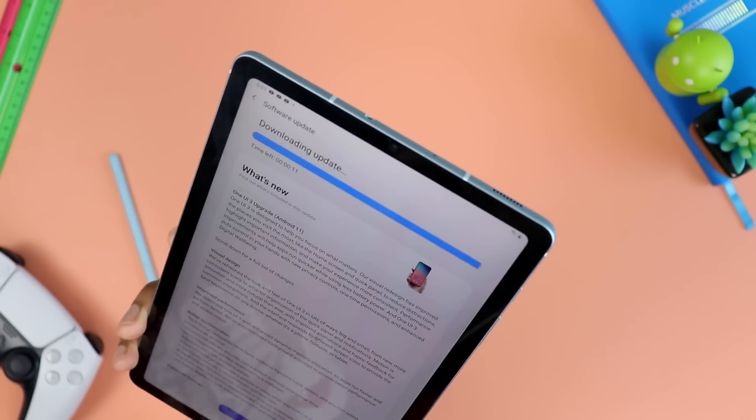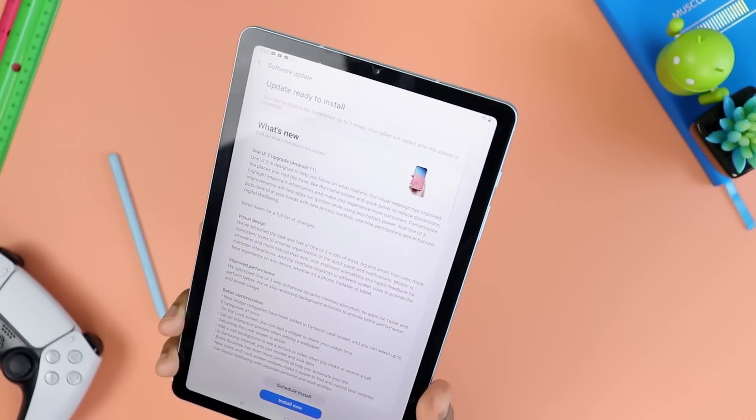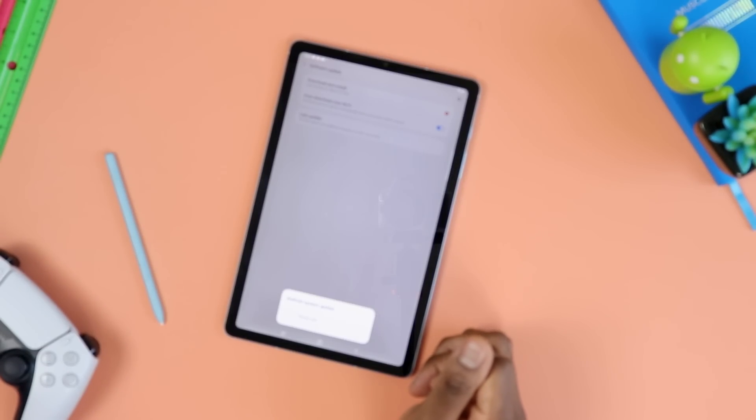It looks like it's pretty much done — stuck on about 11 seconds left there. Okay, so we are done downloading. Let's click Install and wait.